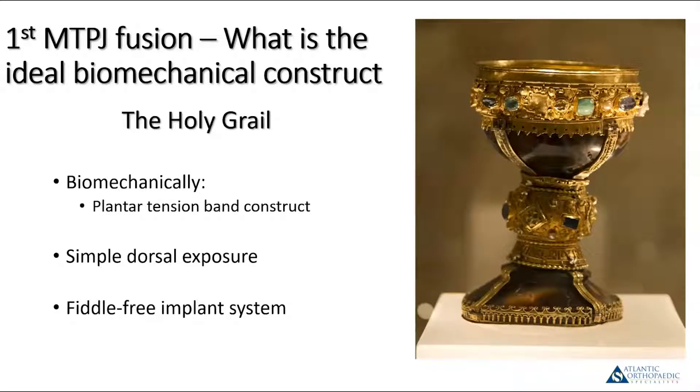The ideal construct for a fusion in this joint would be a plantar tension band construct. The main deforming force post-operatively is dorsiflexion of the hallux during terminal stance and push-off. Probably the simplest way to get adequate exposure is through a dorsal approach, and you want something that's easy to do and reliable. Every procedure you perform, you want to look for the strongest and simplest way that's biologically friendly.